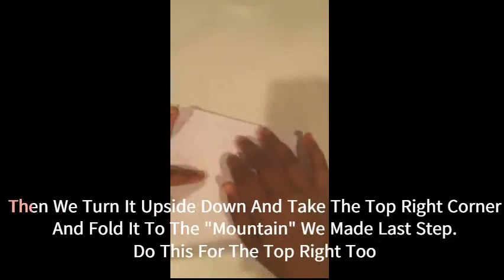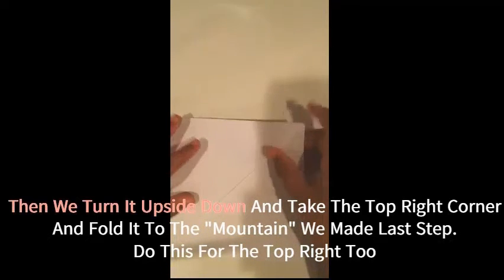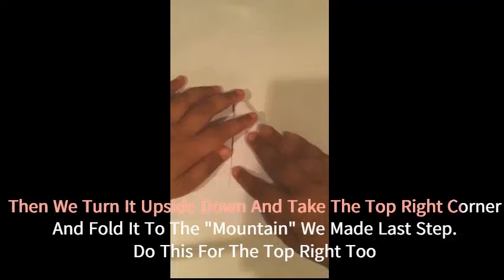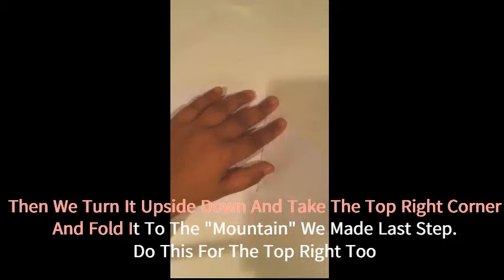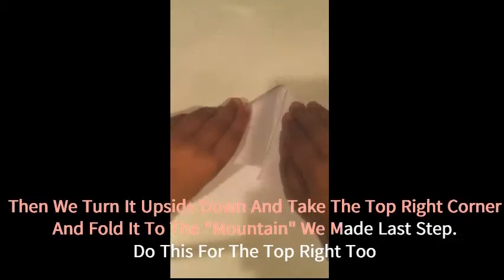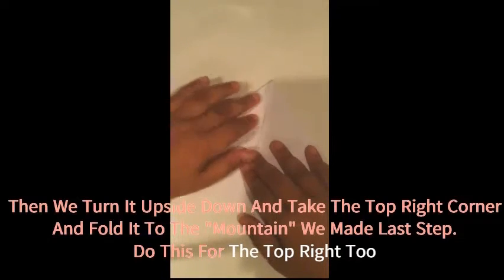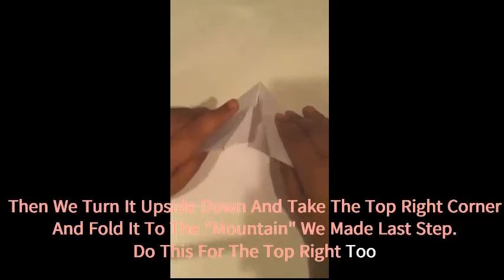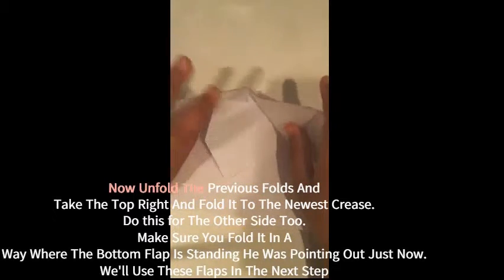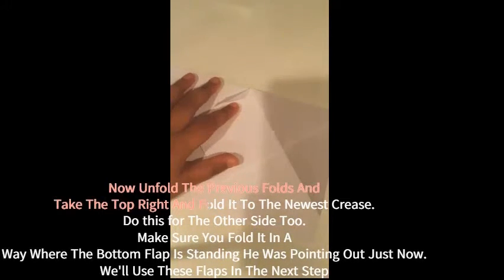We are going to turn it upside down — it should look like this. Now we are going to take this top corner and fold it down to meet this bottom point right here. We are going to do the same thing with the other side. Once they both meet, you can crease hard. You should have a bunch of thick layers in there. Now we are going to unfold these, and you should have a little thing sticking up.